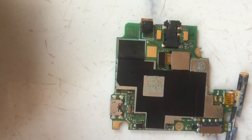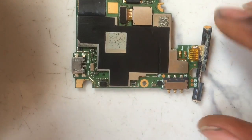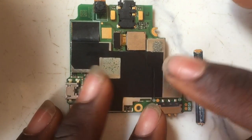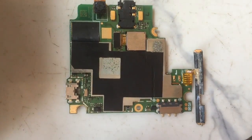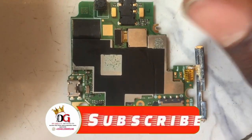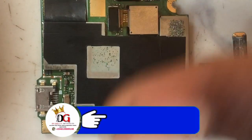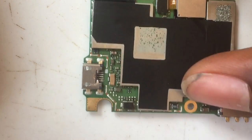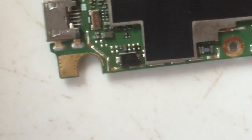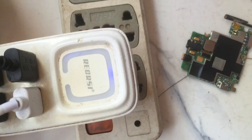Hi guys, welcome to my channel — this is the Great Tech. In today's video I'm going to be showing you how to fix a mobile phone that is experiencing a full short caused by a diode. If you're coming across this channel for the first time, consider subscribing, because in this channel we bring forth educative, informative electronic and telecommunication gadget repair videos.